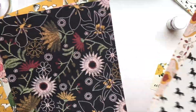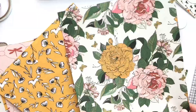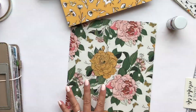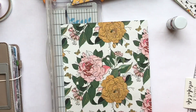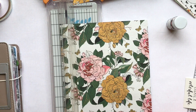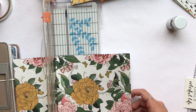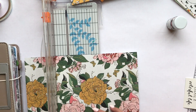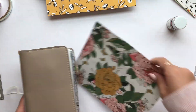Hey everyone, it's Jen. Today I'm doing a process video on decorating a dashboard for my travelers notebook. This is the Foxy Fix number four, so it's a personal TN, and I'm just going to cut the paper so that it can wrap around my insert. I'm not going to insert it in any dashboard or anything. I'm also going to make a little shaker element to my dashboard.